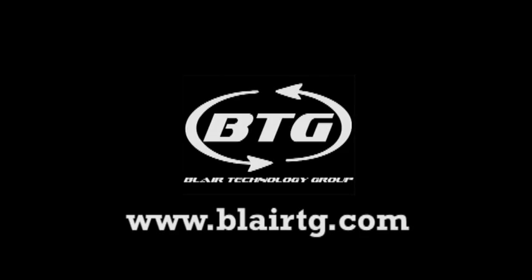For more tips and tricks on how to fix your computer, please subscribe to our YouTube channel. For great computers at great prices, visit our website at www.blairtg.com. Thank you.